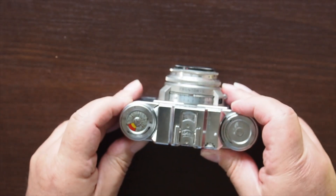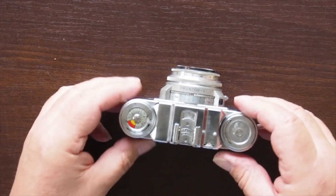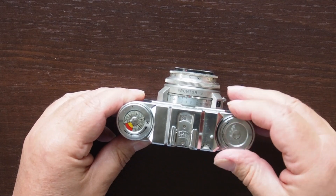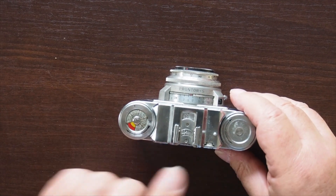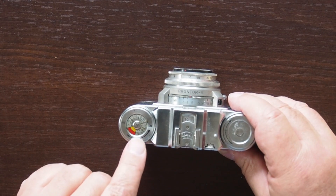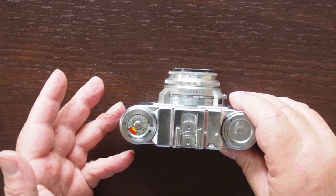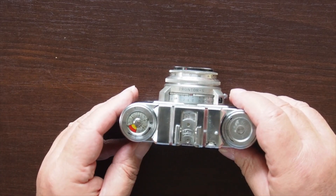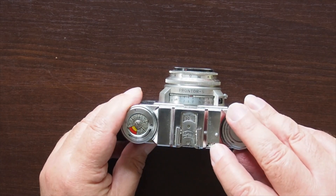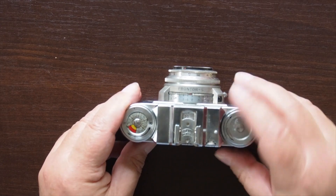Let's go have a look at the top panel first. This camera doesn't have a wind-on knob — it has a reel that you can turn around here. We have the accessory shoe here, a frame counter, and a reminder dial that doesn't actually do anything, but you set it to tell you what film you've put in. What is interesting though is that it appears to have an additional focusing knob here for the rangefinder. I'll come back to that.